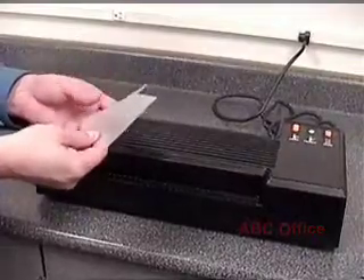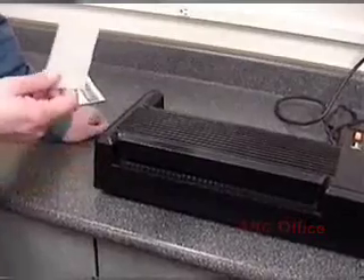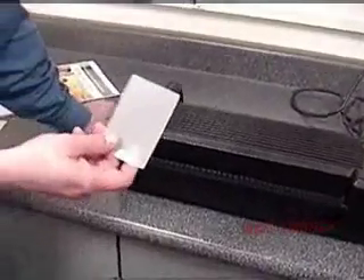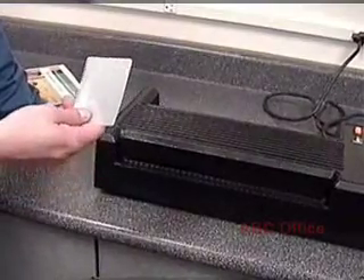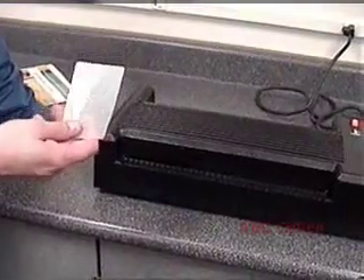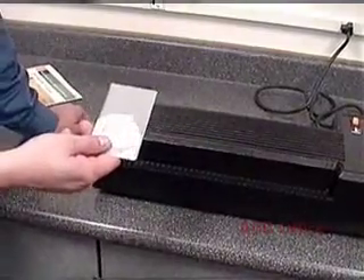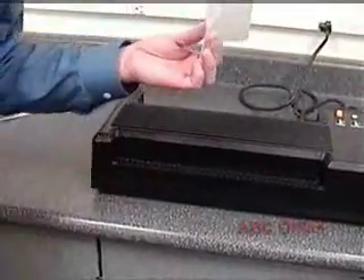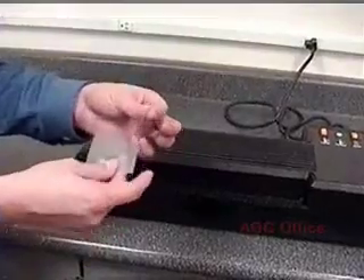There are different sizes and thicknesses of lamination pouches. Common thicknesses of lamination film would be 3mil, 5mil, 7mil, and 10mil — 1mil being a thousandth of an inch. The most popular thicknesses I've seen are 5mil and 7mil. 10mil is very rigid and 3mil is very pliable, very easy to bend. So a 3mil lamination pouch would actually have 3mil on one side and 3mil on the other side for a total of 6mil.